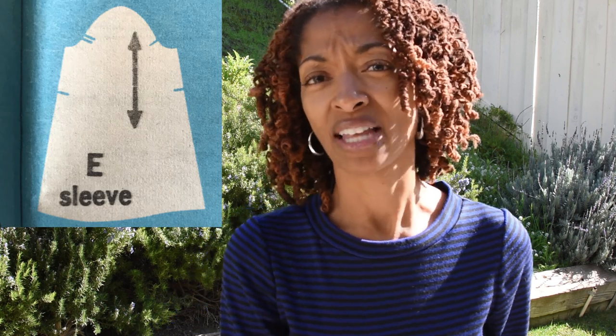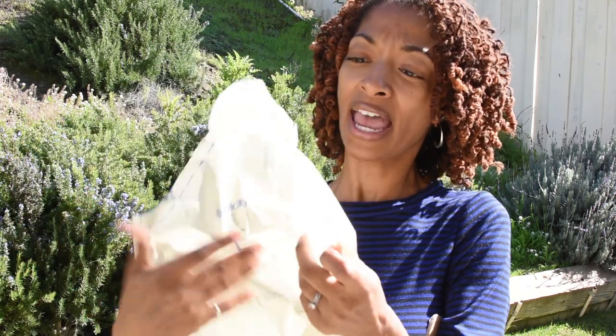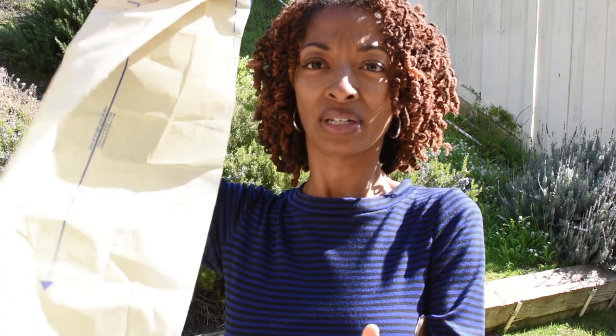One thing I did was reduce the sleeve because it was very wide — kind of bell-shaped — and I didn't want that on me. I have the pattern here: I folded the sleeve pattern in half to reduce the width, then starting about an inch down from the top I cut straight down to eliminate the bell shape. The original pattern flared out, but once I folded it over I cut that part off and just went straight down.